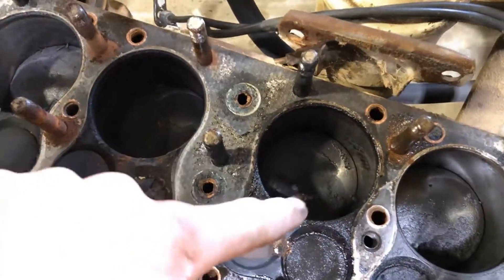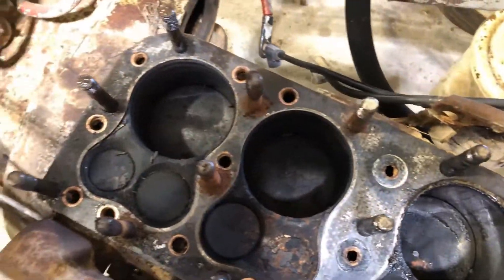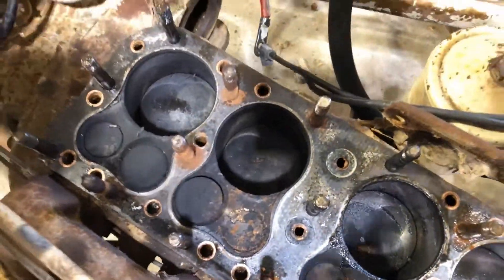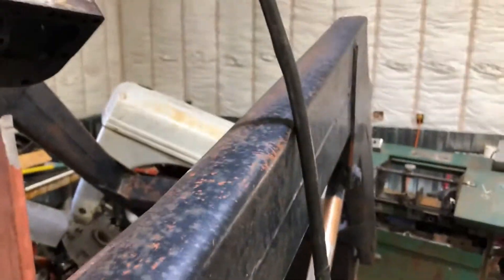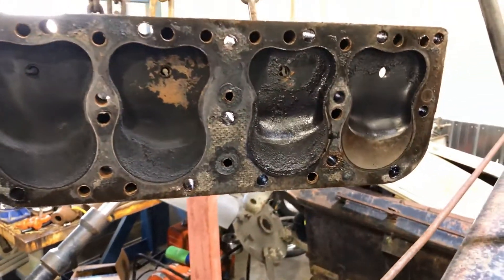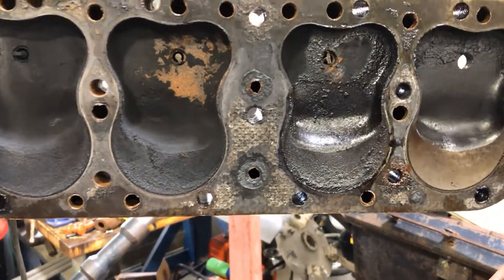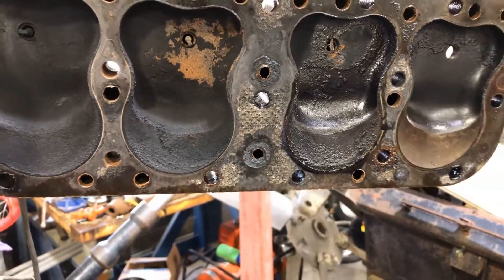This cylinder right here, that's the one that was giving me trouble. We'll take a look. That's the head here — that's the one that's wet. Not sure where it was leaking at. We're going to have to check the head out.